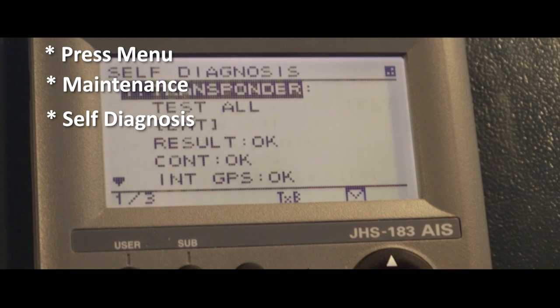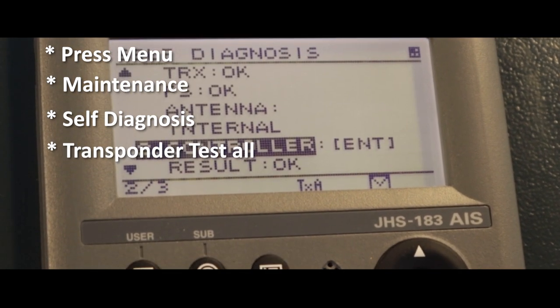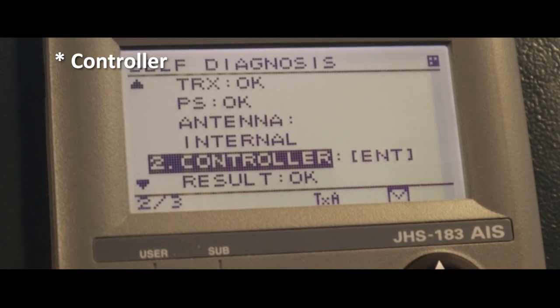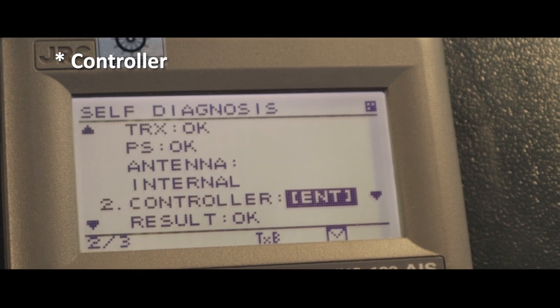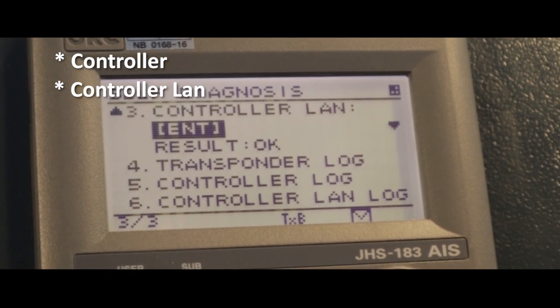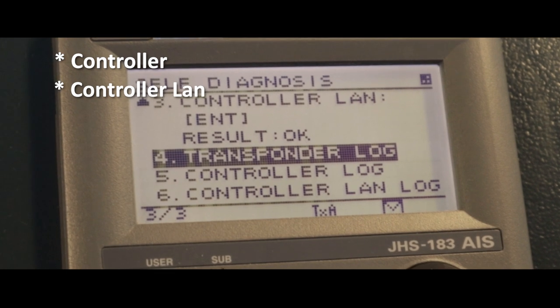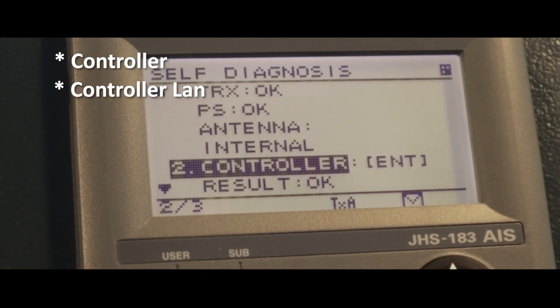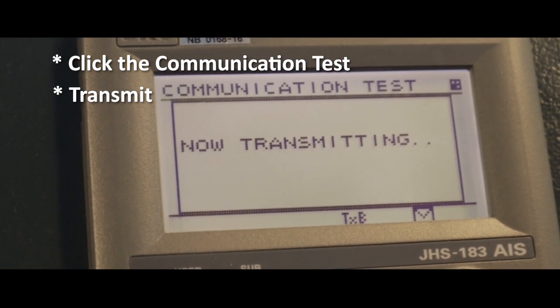Press Transponder Test, then press Controller. Press Enter, then press Controller Land. After that, go back to Maintenance and click Communication Test, then transmit.